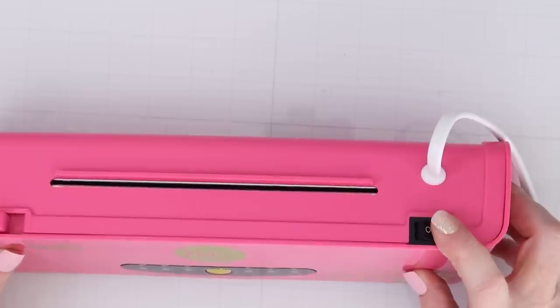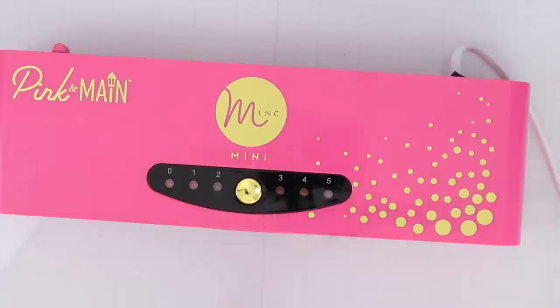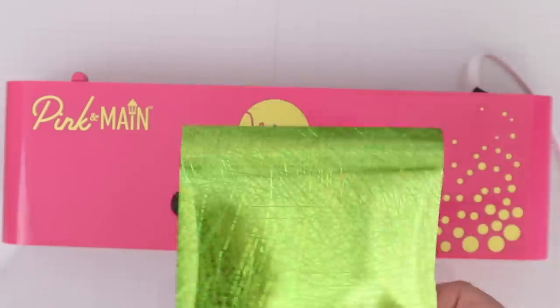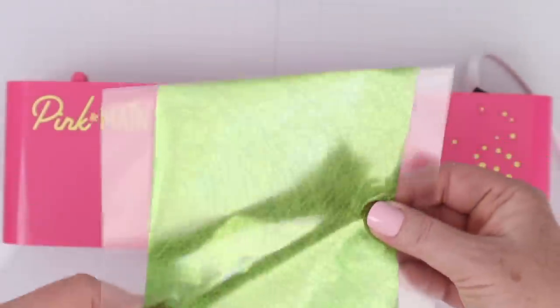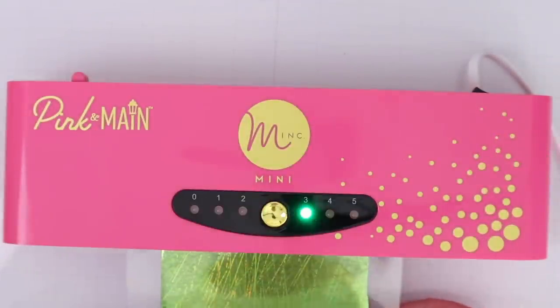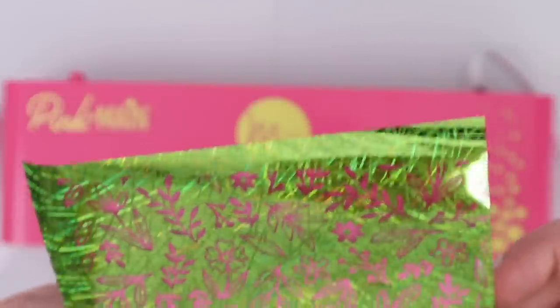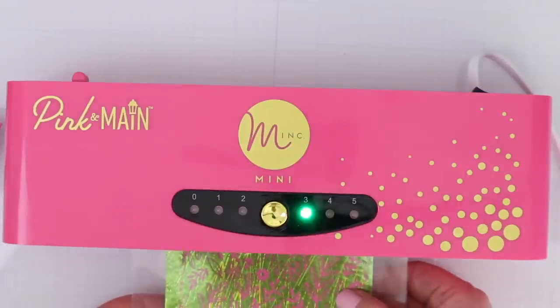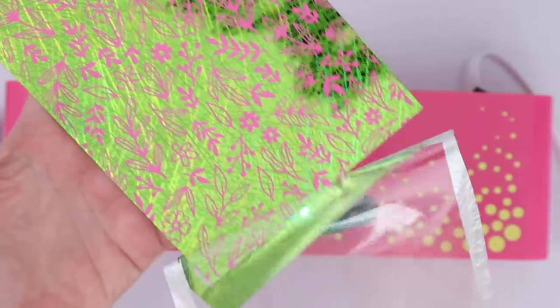The Pink and Main Mini Mink has five different levels of heat, and you can switch to a higher number by pressing the gold button multiple times. The instruction manual will tell you which level you need for different project types. Pink and Main offers many toner-based designs and foils to use with the Mini Mink, and it works well even with very intricate toner designs. They also offer colorful toner sheets where you can use the leftover foil to transfer to the new colorful toner sheet, allowing you to get two different designs from one piece of foil with absolutely no waste.